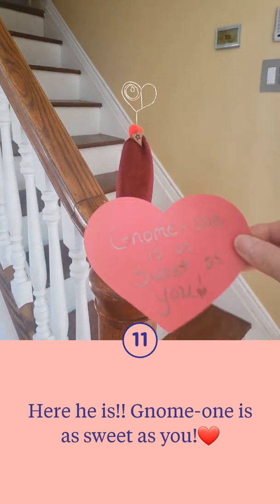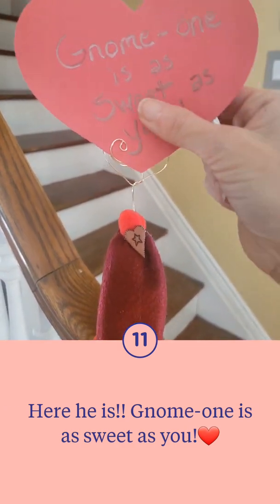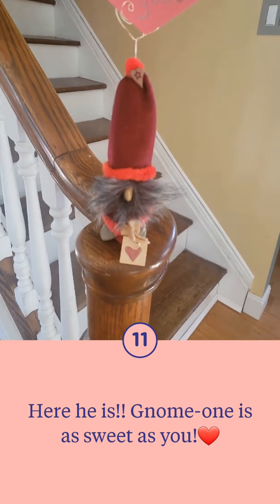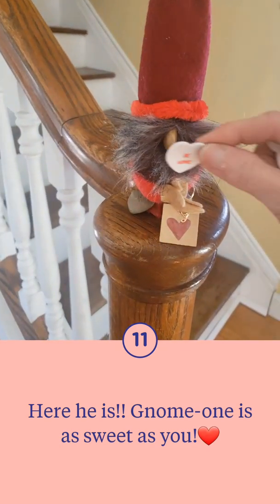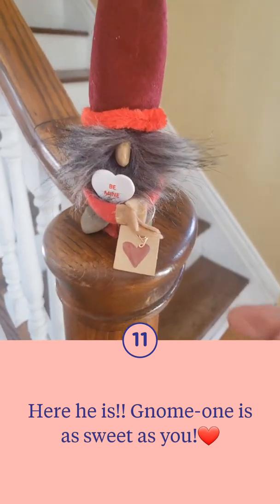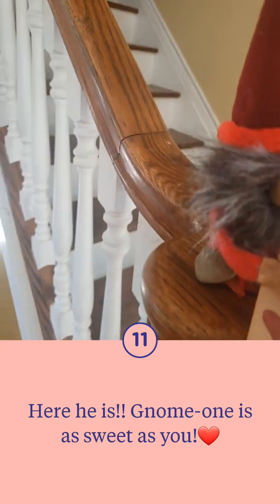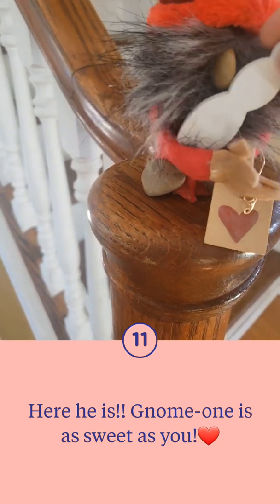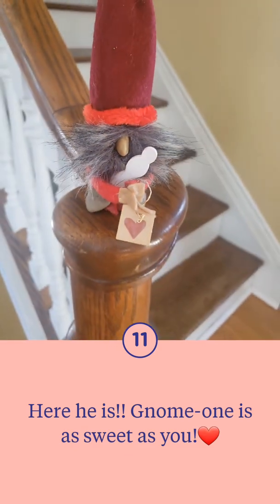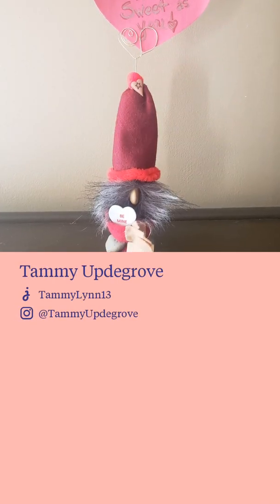Here he is — our gnome for Valentine's Day! No one is as sweet as you. You could put a picture in here of you and the person you're giving it to — I think it might make a really nice gift for the kids. I did attach a little wooden shape with wire, put it on and then snapped it shut. He can hold things really well and you could change it out for other holidays too. There's also a fuzzy pipe cleaner around that rim.